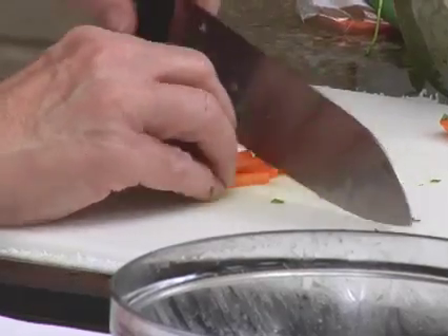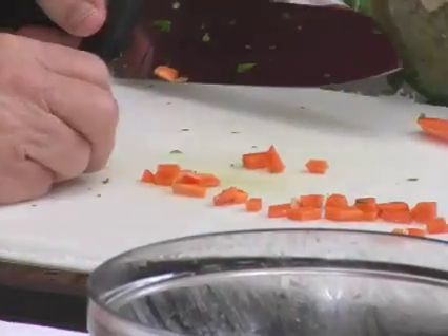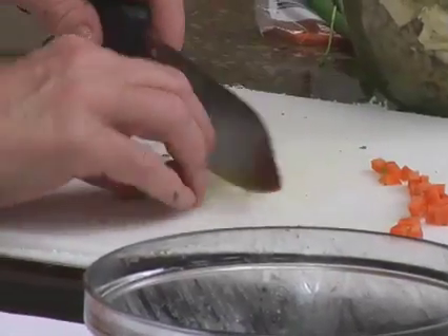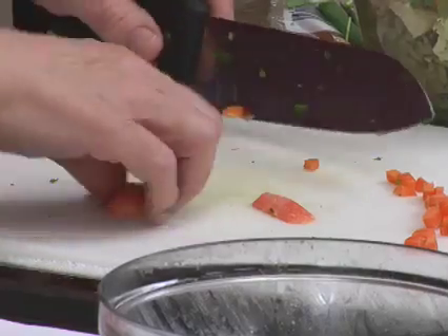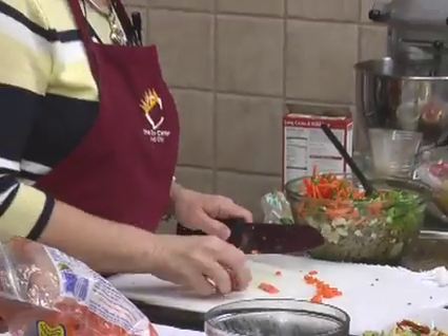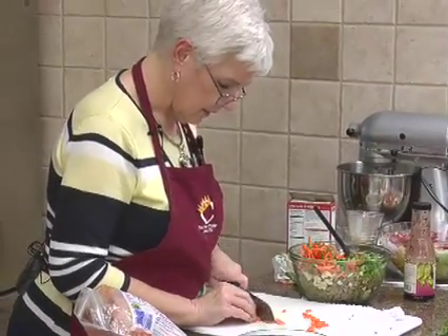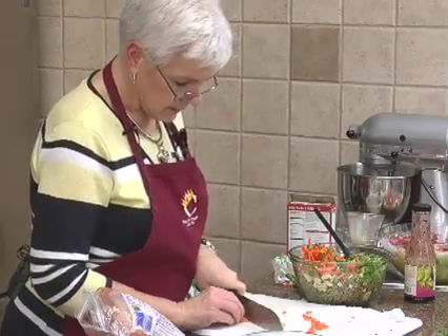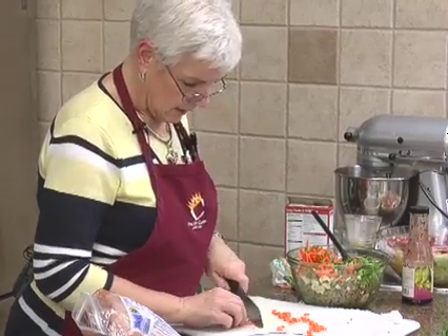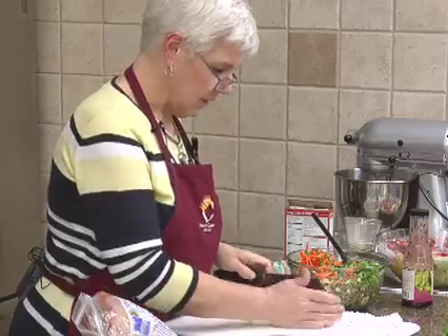Then you can get a nice dice on that. It takes a lot longer to do the little pieces, but make sure that when you're dicing it you don't put it down on the rounded end — depending on what size dice you want, that's the easiest way to do it.